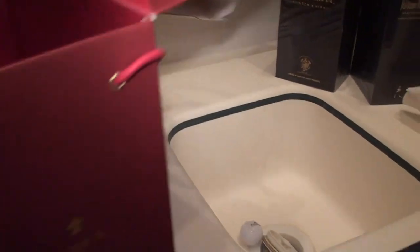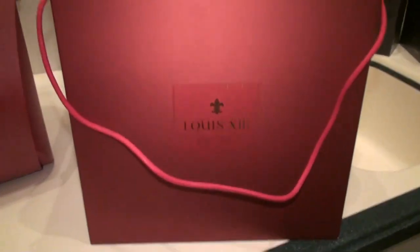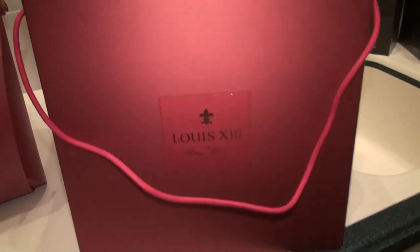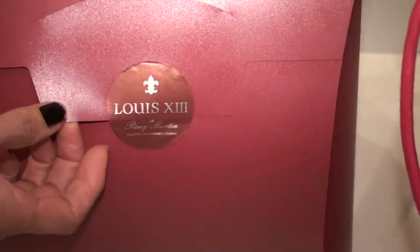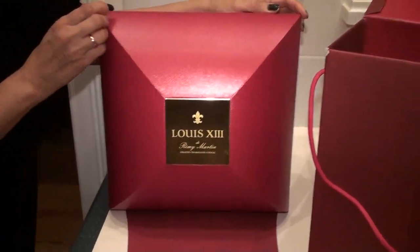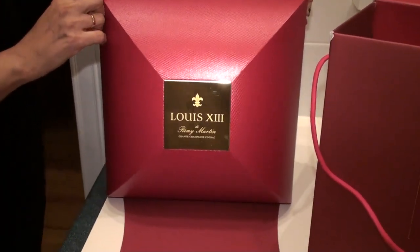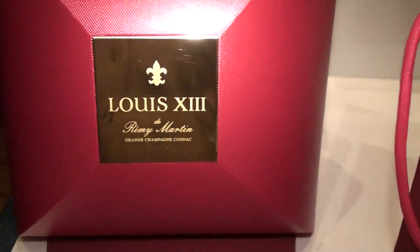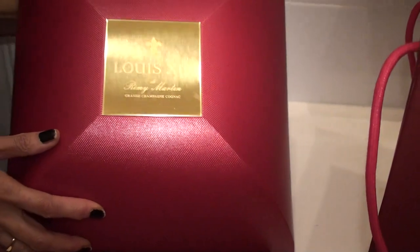This is the box that the bottle comes in — it's a cardboard box, and then inside that is another box. This is the outer carry case with the sticker on it. And inside that is the actual outer packing box with the monogram for Rémy Martin.